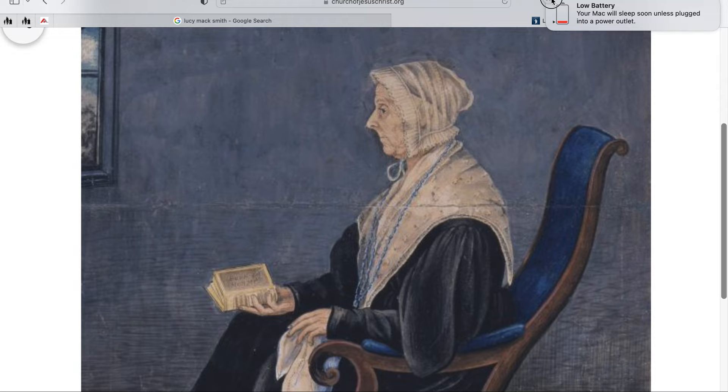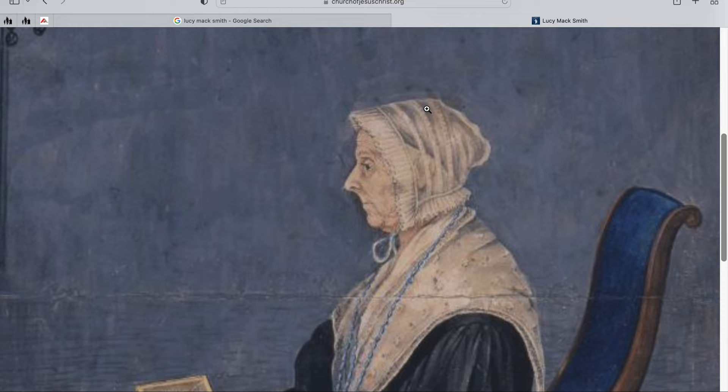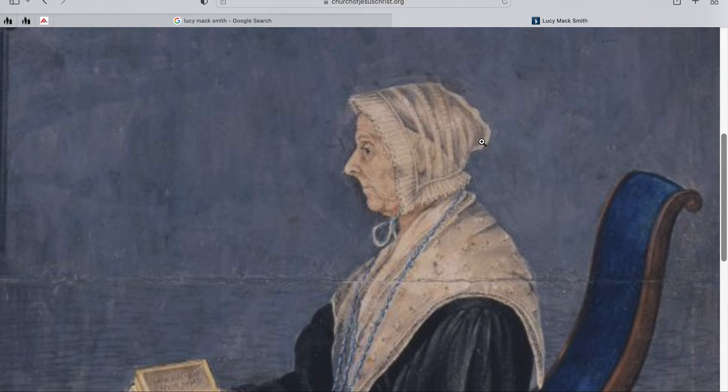This is a very sheer bonnet, and you notice that Lucy's hair is not dark — there's gray there but it's not very dark. She does have these sunken-in eyes. She has lighter eyebrows, maybe thinner lips. But the tip of her nose is one important thing to notice, and that's very similar to Joseph's nose.